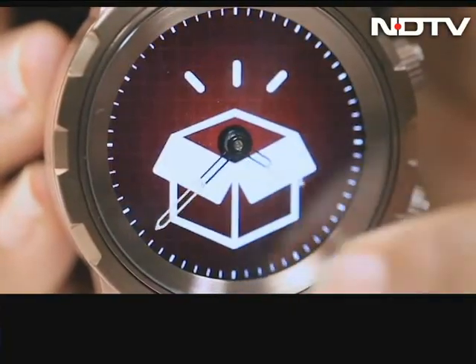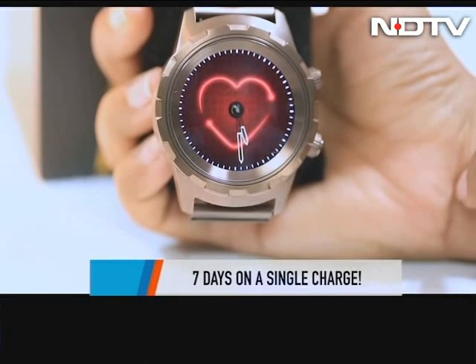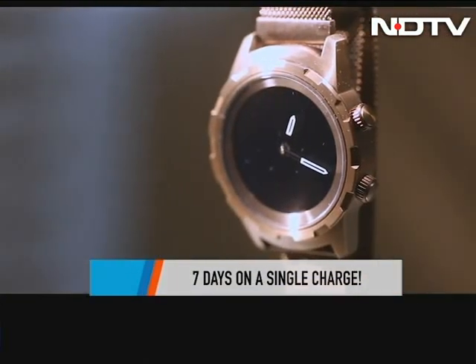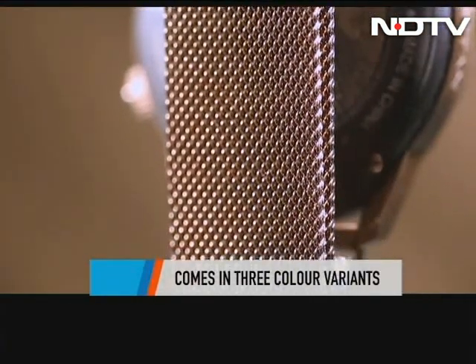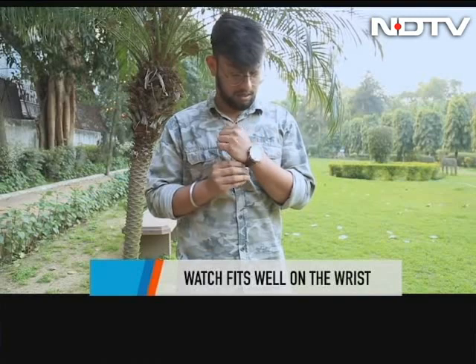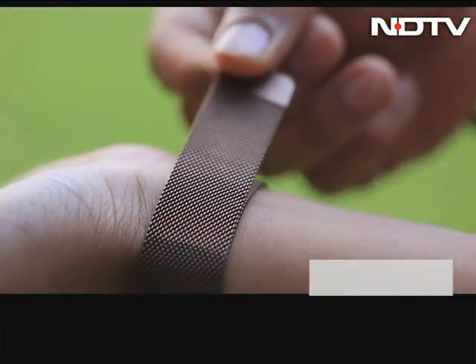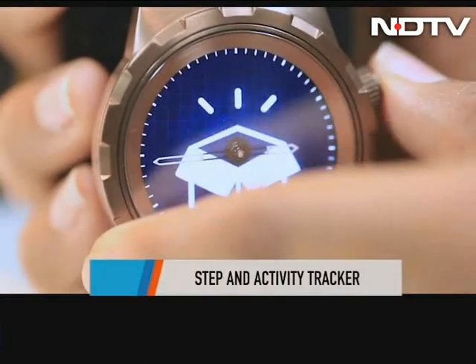This is a watch that looks every bit like a classic timepiece. It even has analog hands and tells time the good old way without an always-on display that most smartwatches now bring. The watch comes in three variants, and we got this crisp-looking copper-colored one. There are two buttons to toggle between settings on the side. The watch fits well on the wrist without looking overly chunky, and it sits tight with a magnetic clasp.